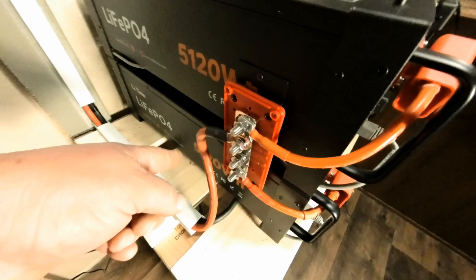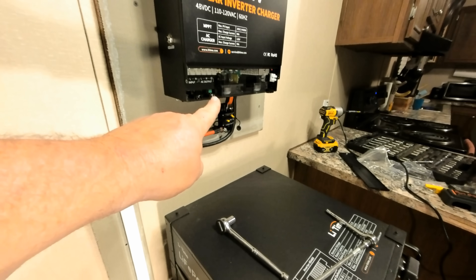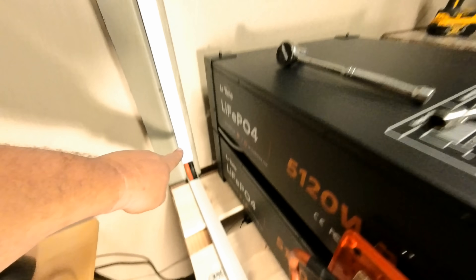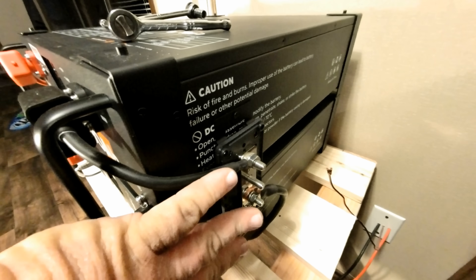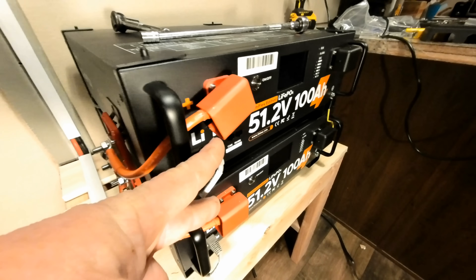We've got everything hooked up. The positive is now going to the positive side on the bus bar, running all the way up and going into the positive on the inverter. We have the negative coming out of the inverter, coming down, going through and under the batteries, coming up on the other side and running to the negative side of the bus bar. Both negative wires run to each battery, and likewise both positive wires run to each battery. What we're interested in doing now is tightening up every connection and making sure everything is really snug.